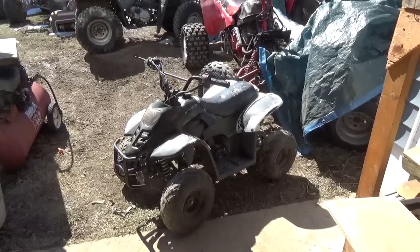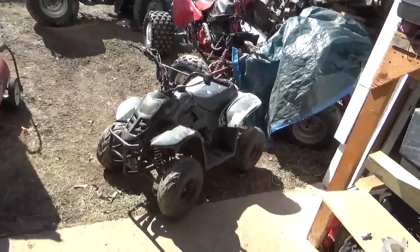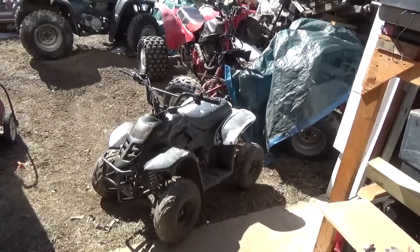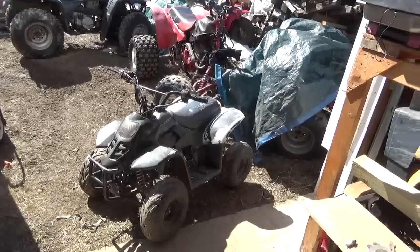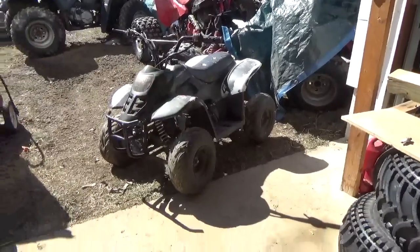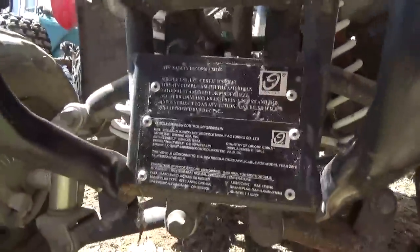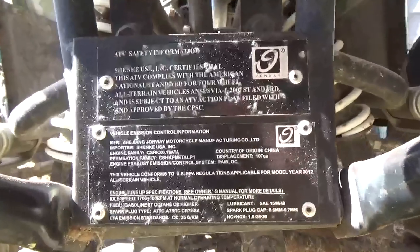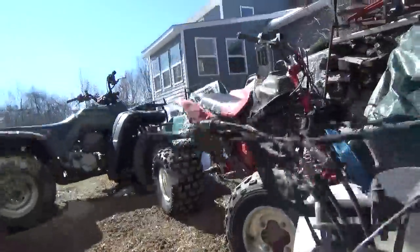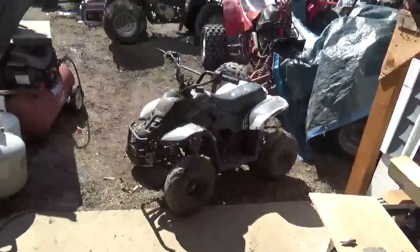Hey tubers, welcome back for another adventure. We just added another China quad to my collection. This is a Jonway — I'll show you the tag — 110cc automatic. There you go, you guys can see: Jonway.